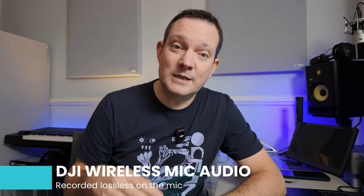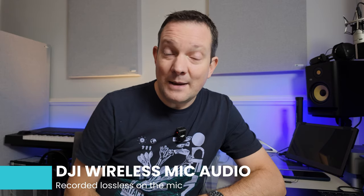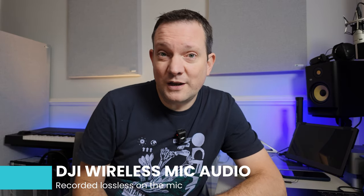This is now the audio coming directly from this wireless mic, recorded on the wireless mic itself. Let me know in the comments which you would use, which you prefer, and which you think sounds best. Thanks for watching.